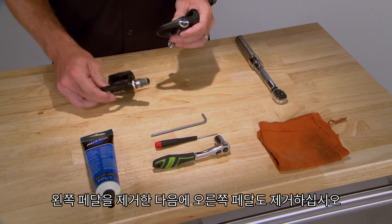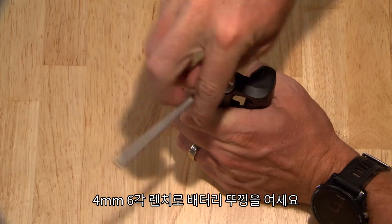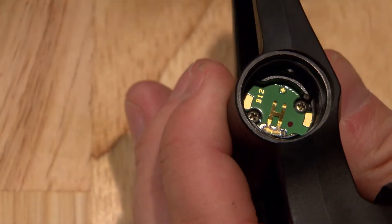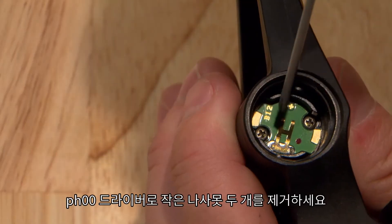Start with the left pedal and then do the right. Begin by removing the battery cap with a 4mm Allen wrench, and use your PH00 Phillips head screwdriver to remove the two small screws.